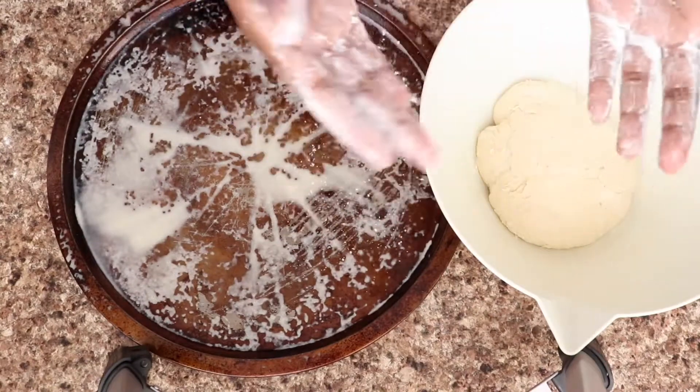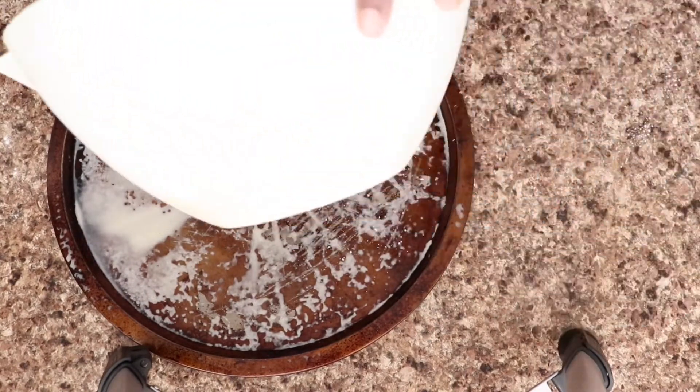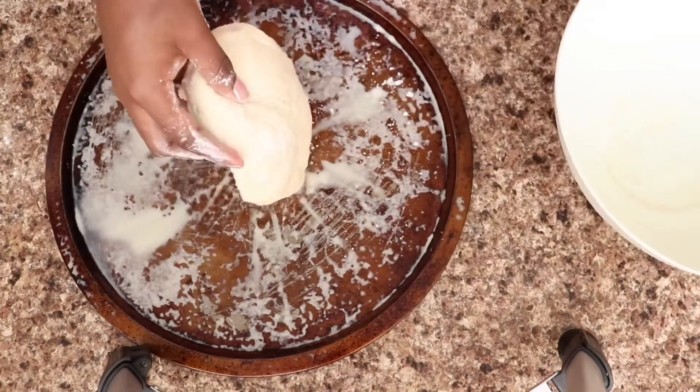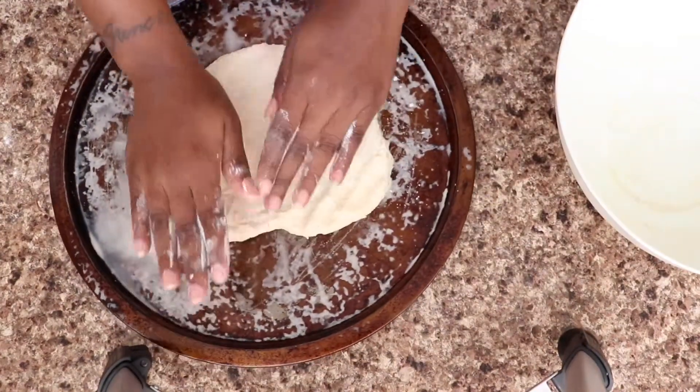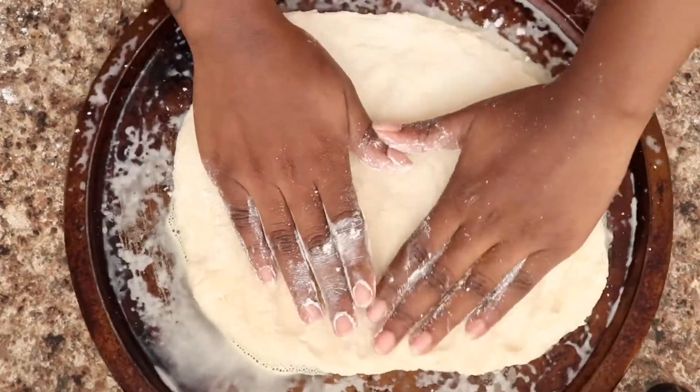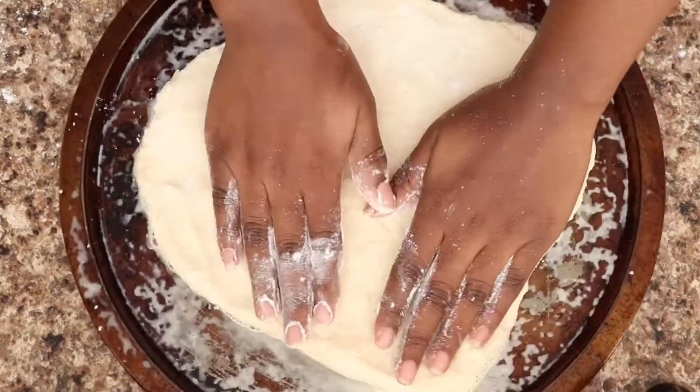Now with flour on my hands so the dough won't stick, I'm going to add it to a greased pizza pan and spread it out as evenly as possible — but not too much. You have to be careful because the dough will tear, so just take your time and press it out nice and gently.